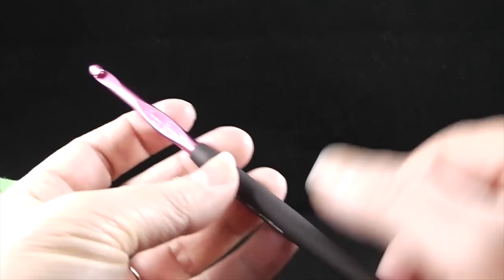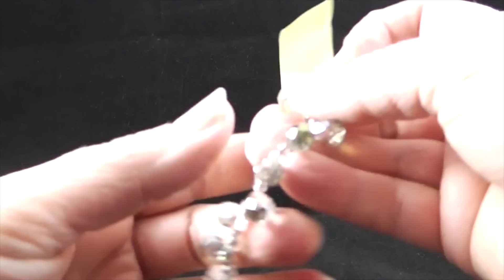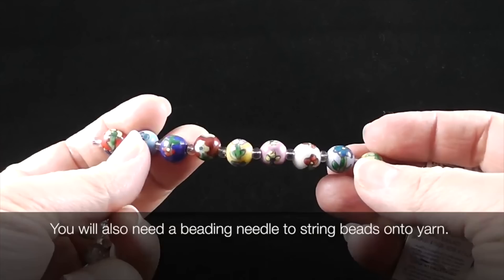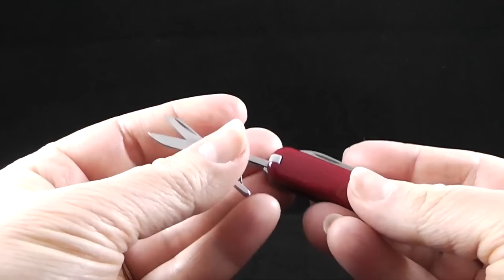I also recommend that you have a yarn needle handy to hide the loose threads and to add to the bottom of this cape when it's completed. I'm going to be using some beads — you're going to need 14 beads. You can use anything you like. I'm using these for weight and for the sparkly effect. You can get really decorative and use whatever beads you'd like, so please be free to use your creativity. I also recommend a pair of scissors for cutting loose ends.